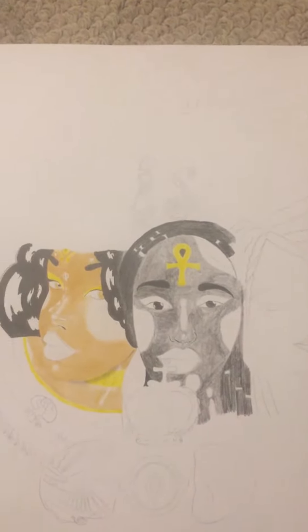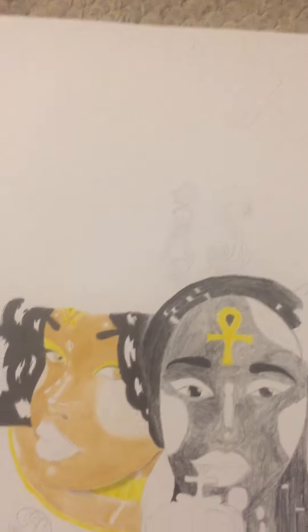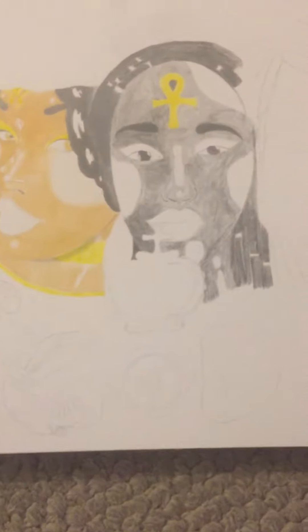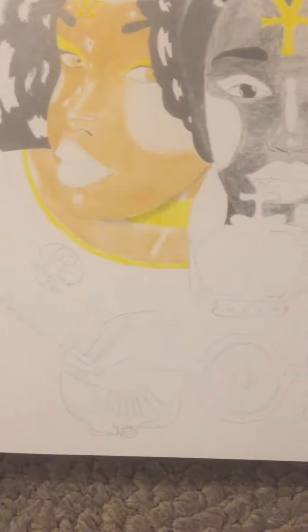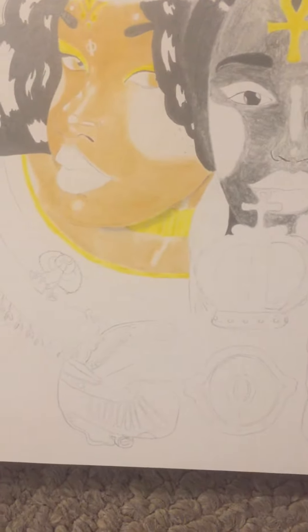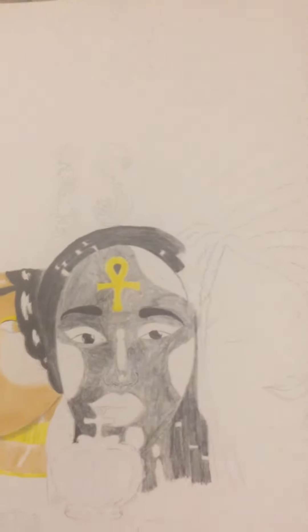This is just one of my first drawings. It's hard to see, but it says 'the black woman is God' and then the G and the D are the ancient Egyptian symbols — the bird and the snake.